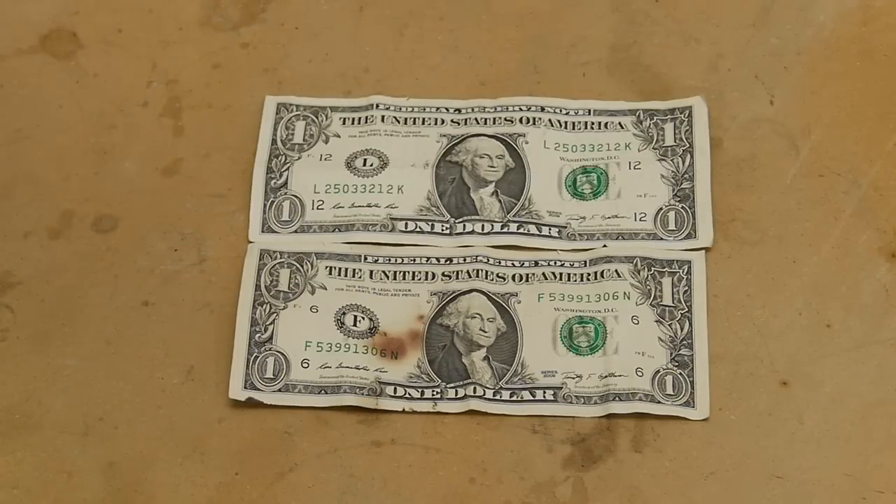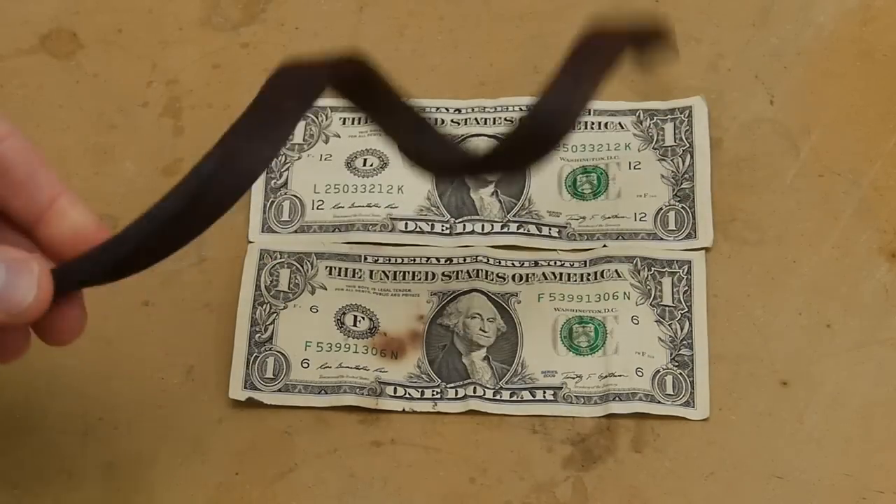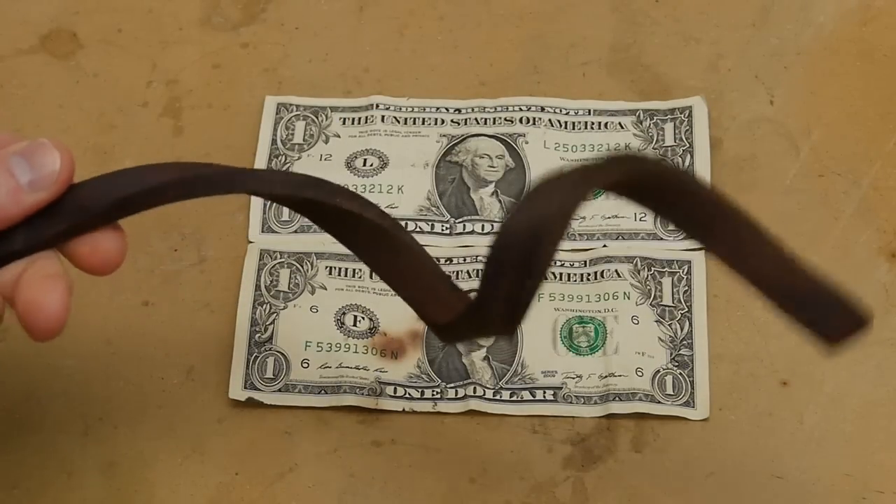In a previous video I showed how to bend wood into interesting shapes using anhydrous ammonia. The ammonia softens the wood and allows it to be bent into these tight curves.